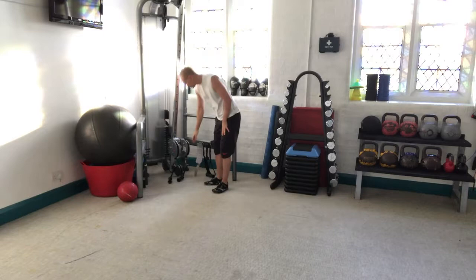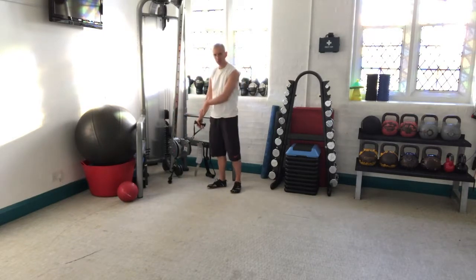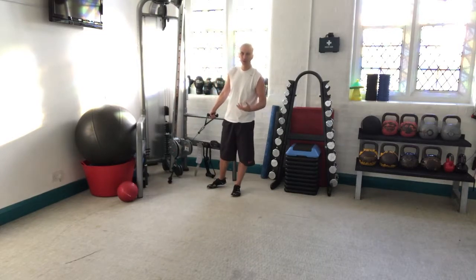With the grapple squat, you take a cable machine. If you don't have a cable machine, you can use tubing, though it's nowhere near as good as using a cable machine.